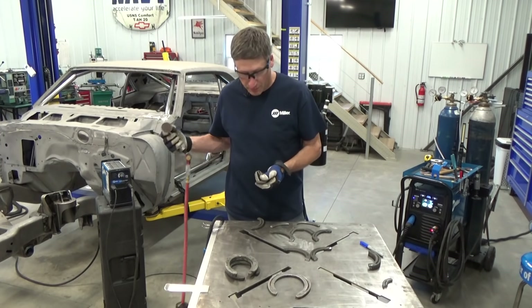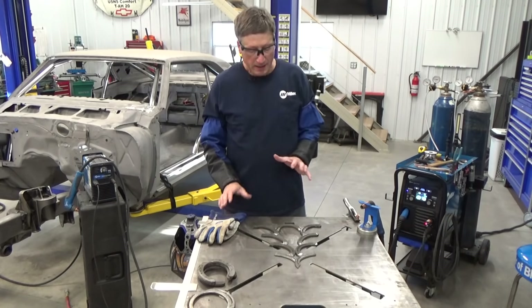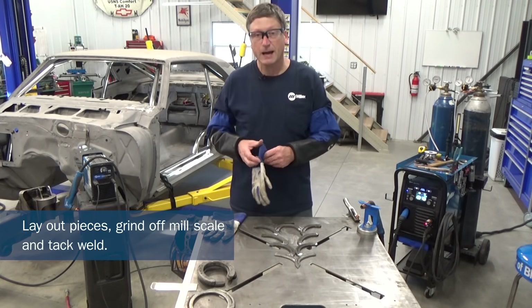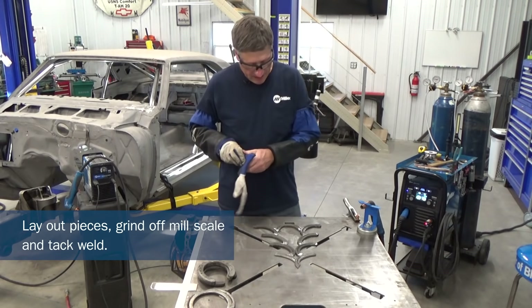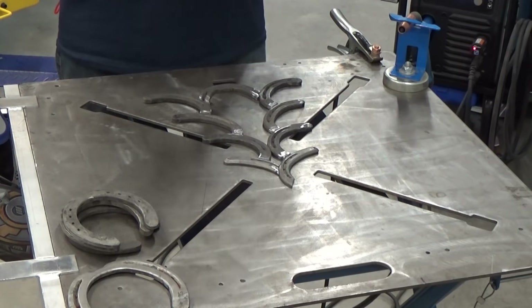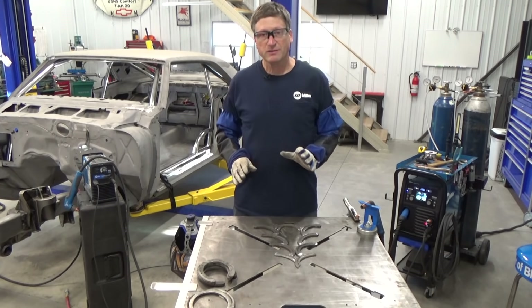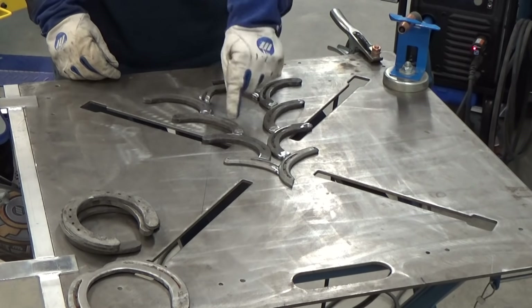As always, make sure you deburr your holes on the backs. I've got everything laid out and I'm gonna start tacking it together. I've got my machine auto set for the eighth-inch setting. Another thing to note is these horseshoes obviously aren't made from the highest grade steel. If you want the best welds, you're gonna want to grind the mill scale off, which I did at all the weld joints.